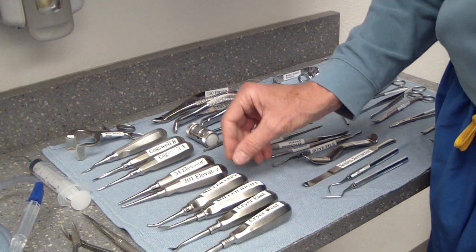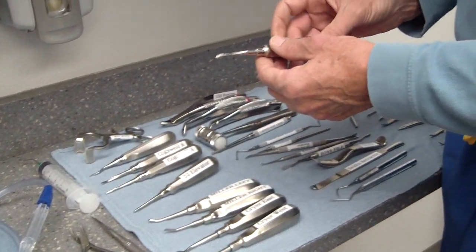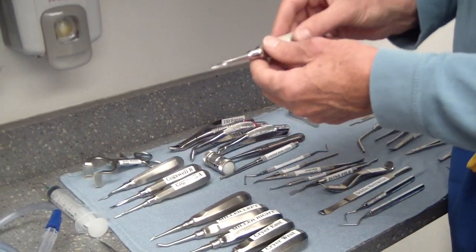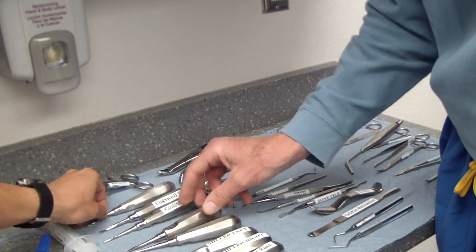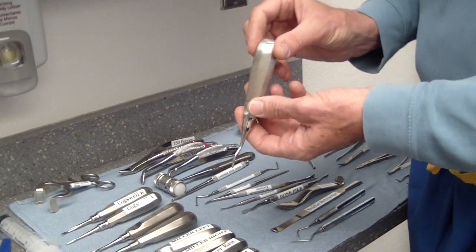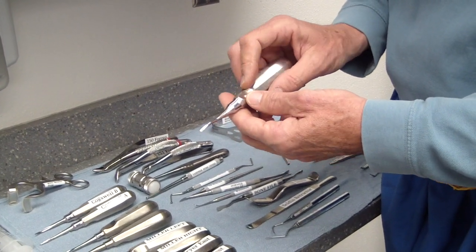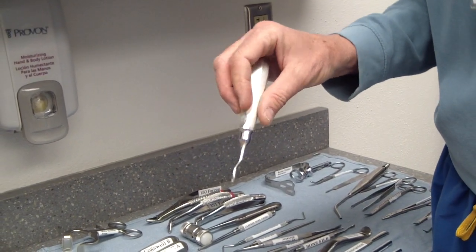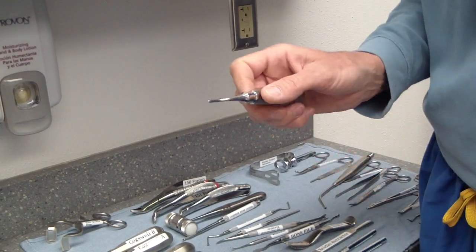For elevators, we generally start with the smallest — our 301 — and once you work it between the tooth and get a little luxation, you get a bigger area. You can use the 34 elevator to expand that and get more luxation. The 77 elevator was introduced by our Canadian colleagues and has become very popular with residents and staff. It has a little curved end, and for certain areas — upper maxillary thirds especially — it's a very convenient instrument with a lot of dexterity.